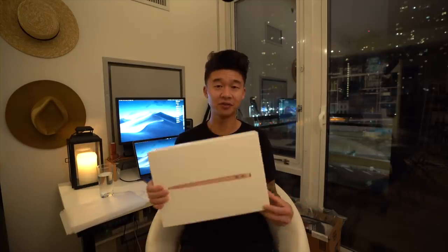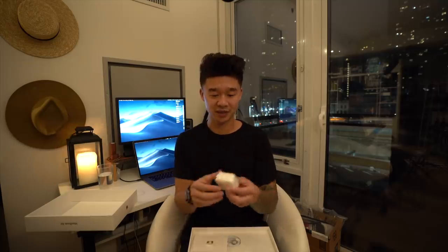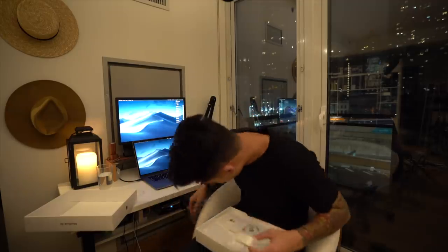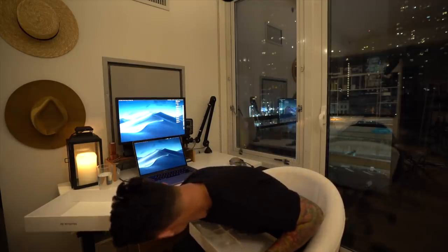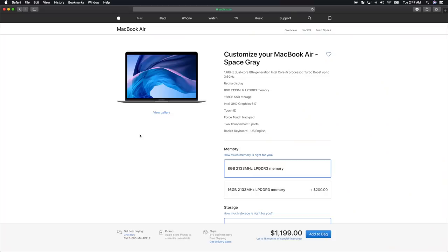Jumping straight into this, I'm going to briefly go over some of the package contents. Like I said earlier, I was able to play with it for the past couple days so I've already unboxed it. Inside the box you get the charger — this is a 30-watt charger. You could also buy the larger 85-watt charger to charge your laptop faster. It also comes with a USB-C to USB-C cord, the MacBook stickers, and this comes in rose gold.